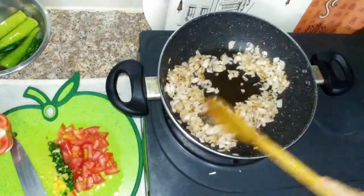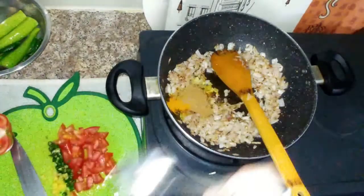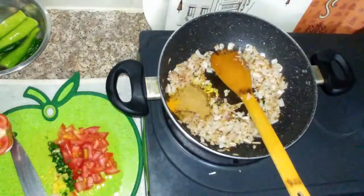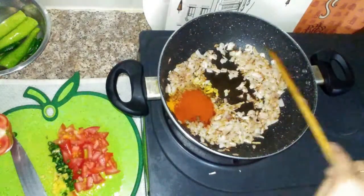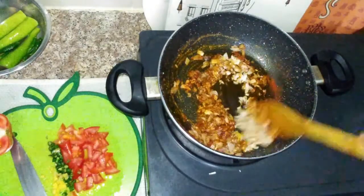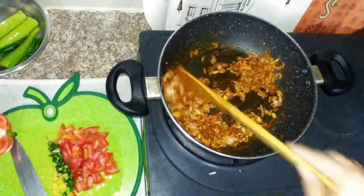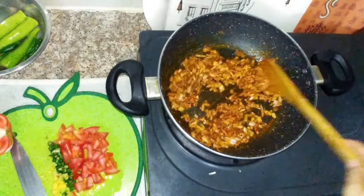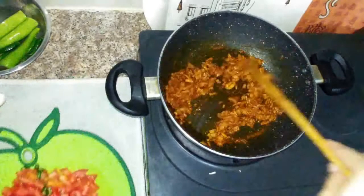I will add dry masala. First, I will add haldi powder, then dhania powder, then red chili powder — red chili powder is very low so I will add more powder. Then I will add honey powder and mix the masala powder.